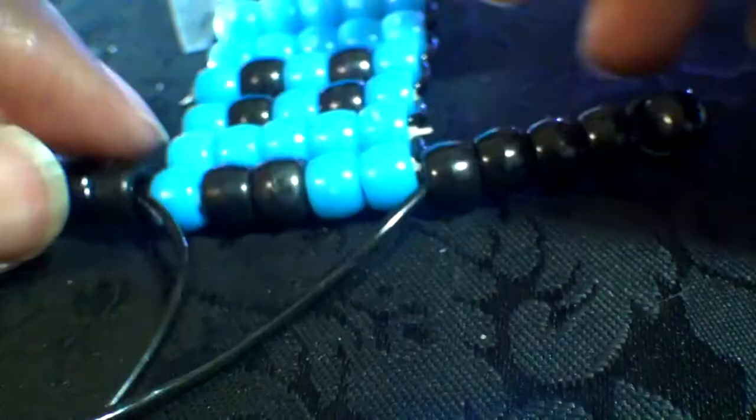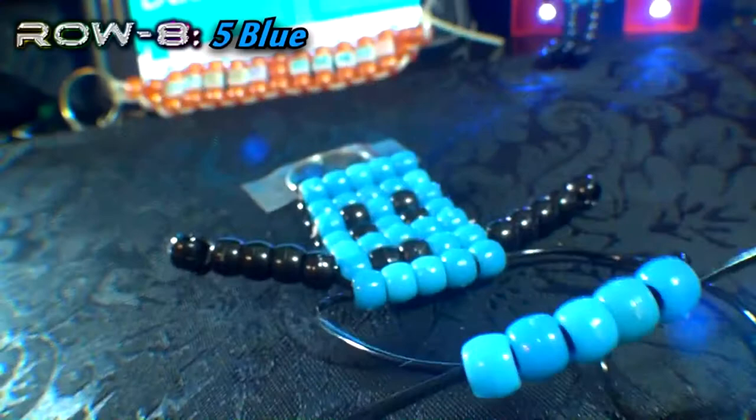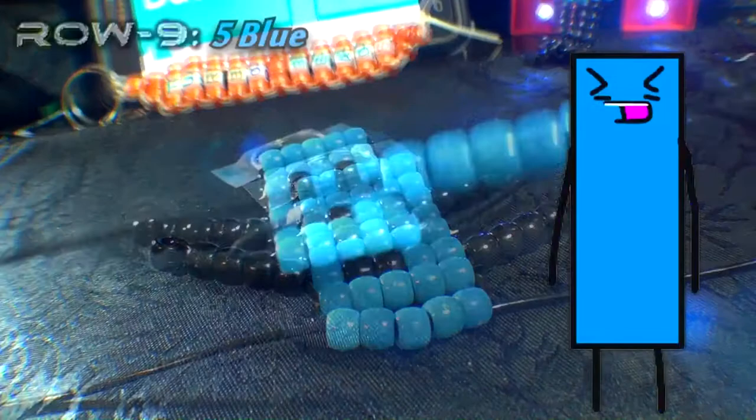Now that we've completed the arms, it's time to once again go back to using both ends of the strings to create additional rows. This part should be pretty easy, so just stick with it because we're almost finished. Just stick with it — get it? Because I'm Dastic.